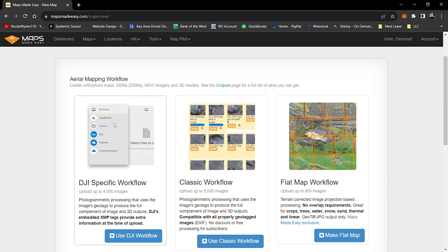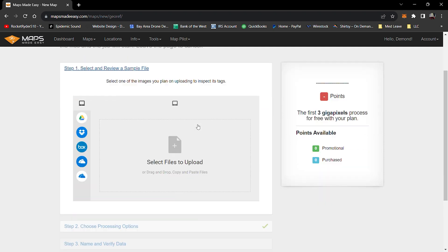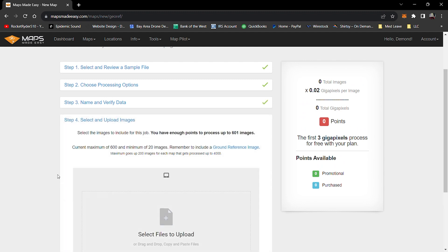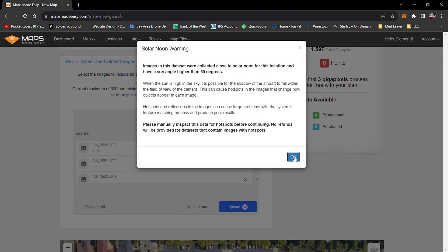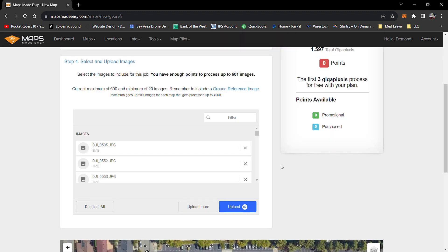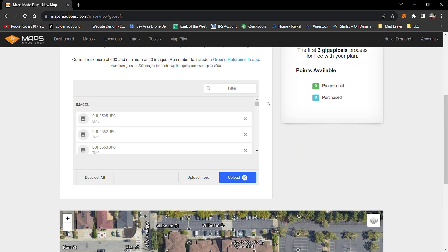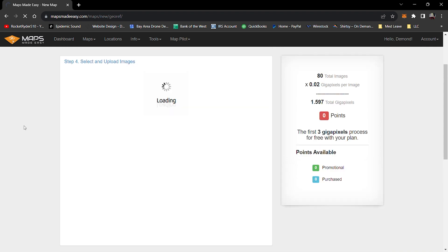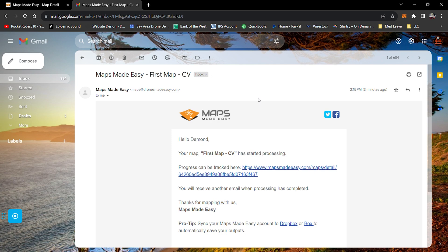So I used Maps Made Easy to process the images. It's basically a website where you go and they do it online. You simply upload one image first, it'll check out the parameters, and then you check off what boxes and deliverables you need. Then you go ahead and select all of the images. They'll send you an email once the orthomosaic starts processing, and then another one when it finishes. For me, it took about two hours.